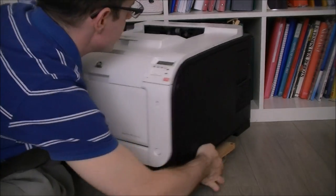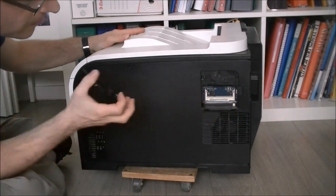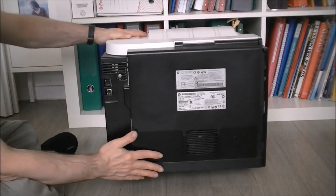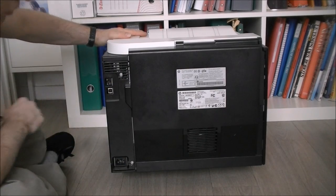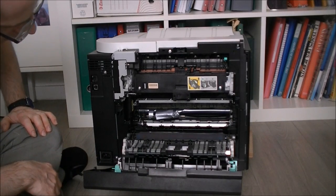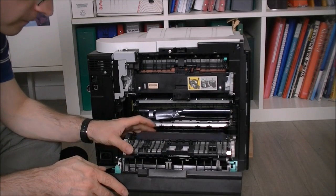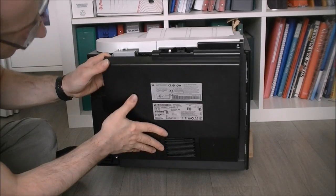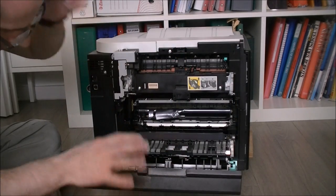On this side is the side panel. On the other side there is a slot for optional memory, which was not fitted here. The back is pretty busy — we have a big back cover, a mains plug, USB, and network. The fuser unit is somewhere in this area, and there is a fan located in this cover, which is not really usual.